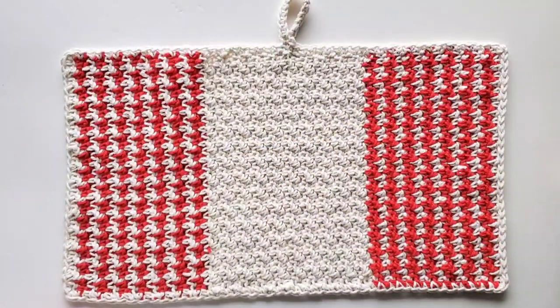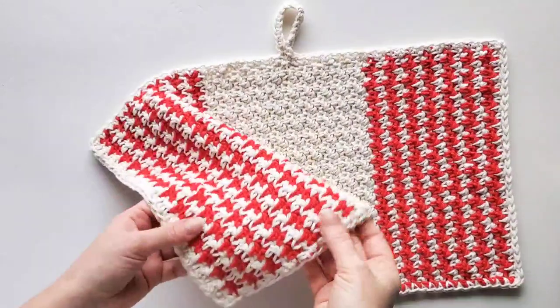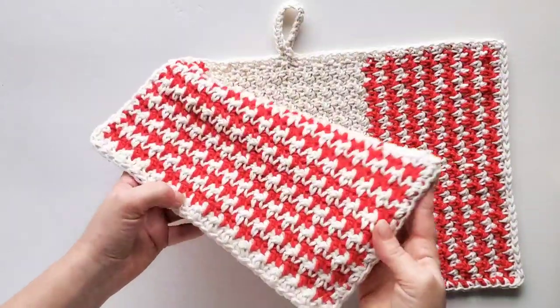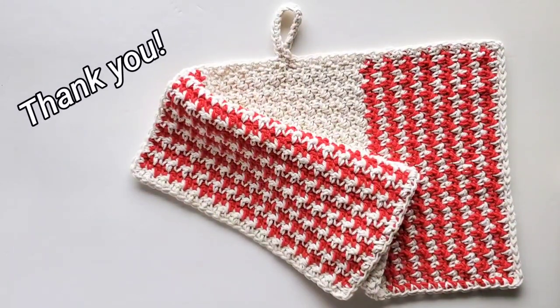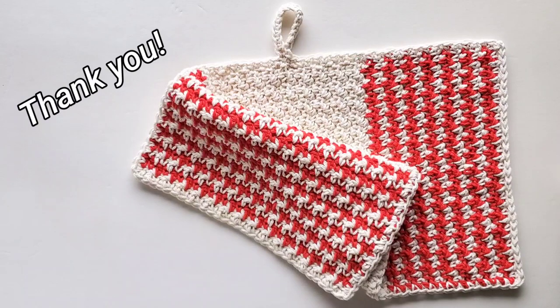Here is my finished towel. I hope you enjoyed crocheting this houndstooth stitch with me to make your own dish towel. You will find the written pattern on my blog — the link is in the video description box. Thank you so much for watching and happy crocheting! Bye!